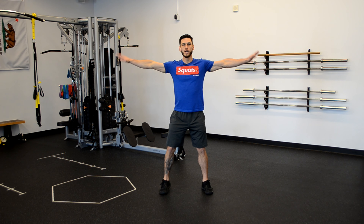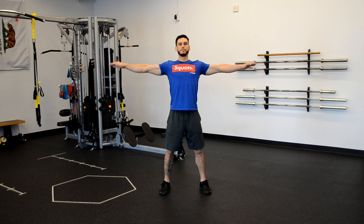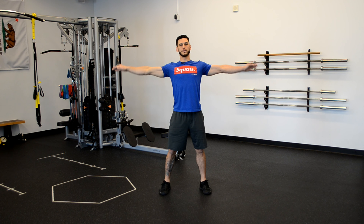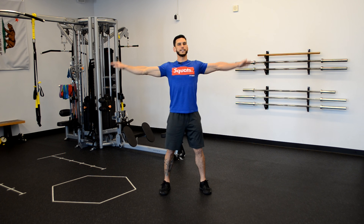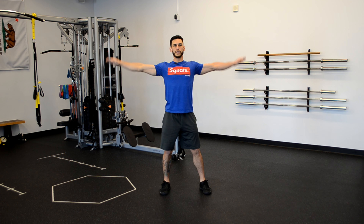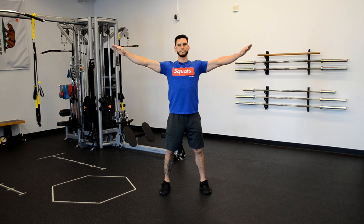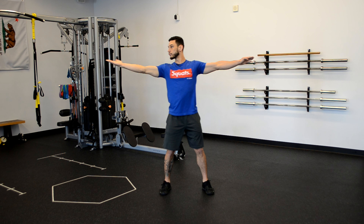Next we're going out into the shoulders — arms out to the side, we're gonna do little circles to the front. You should be feeling nice and warm by now; if you're breaking a sweat, even better. Just a couple more drills to go. Let's switch directions — little circles to the rear. We get another shoulder drill coming up after this one, so keep those hands out to the side.